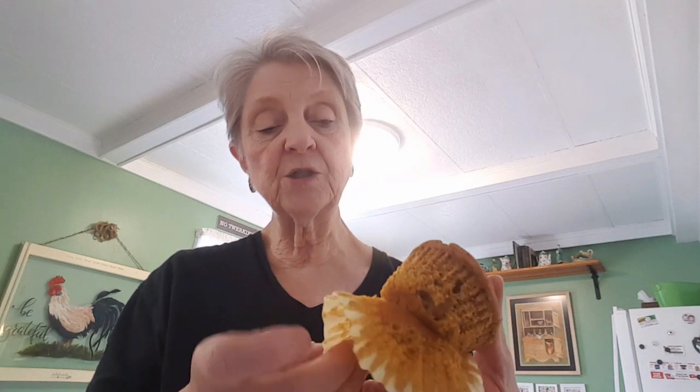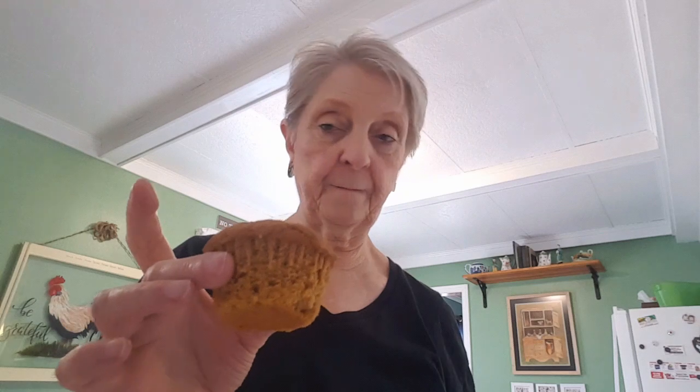My muffins are very hot, but I wanted to show you a muffin from the last batch — I made that batch the day before yesterday. I had a couple left; I had company yesterday and got to share them, which was awesome. So I'm going to peel off the paper — these have been stored in an airtight container. Here is my muffin — look how nice it is! Look at that. You can warm it up and put some butter on it; it's really delicious.